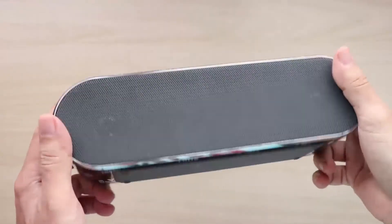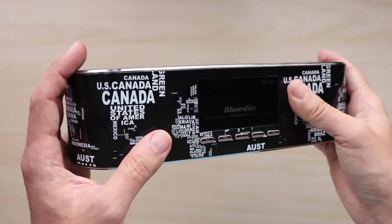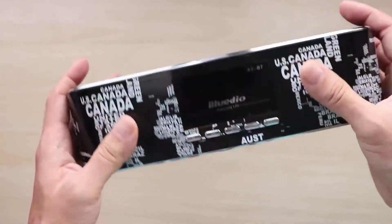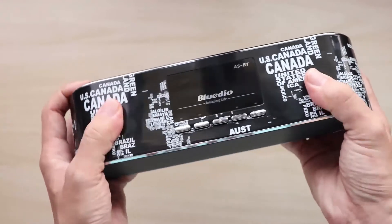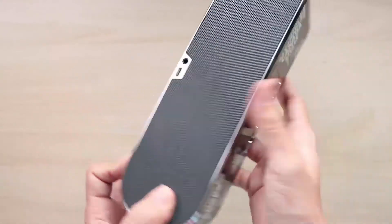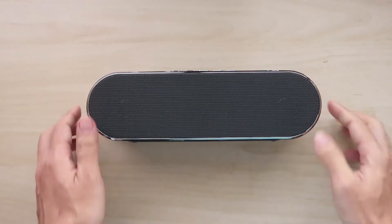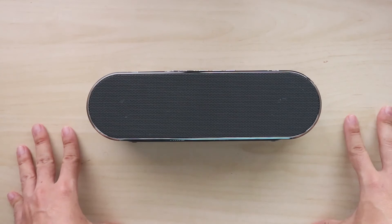Another thing I forgot to mention is the ASBT is not waterproof or weatherproof, so if you're going to bring this to the seaside or somewhere with a lot of dust or sand, you need to be careful. But overall, it's a very well-built speaker and I'm pretty satisfied with it. You can get it for about $80 shipped. It's a good all-rounder with decent audio performance, despite not having enough bass and some sibilance. If you want an affordable Bluetooth speaker with nice build quality, nice design, and generally good audio performance, the ASBT is a pretty good choice.